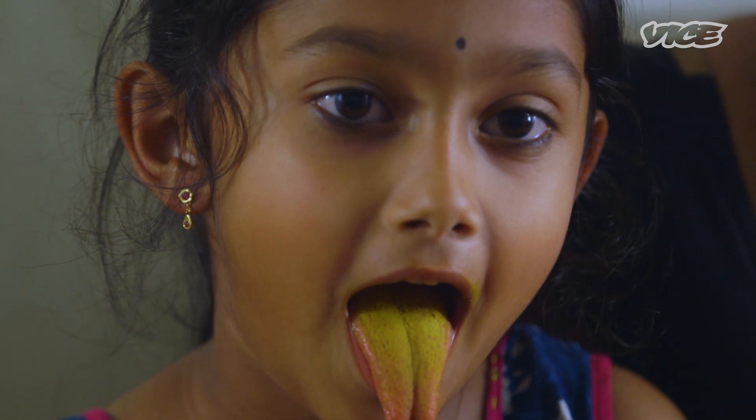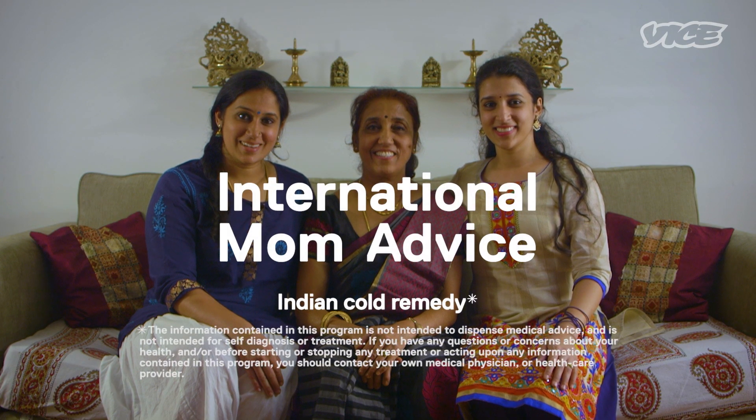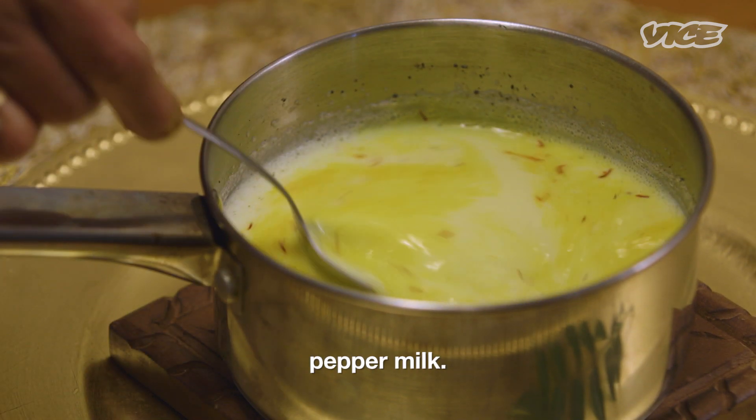She loves turmeric. My name is Maitli. I'm from India, Bangalore. I have been a mom for 32 years. Today I'm going to make malaha paala, which is also known as pepper milk.